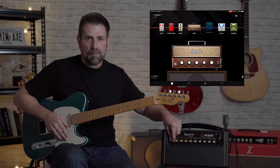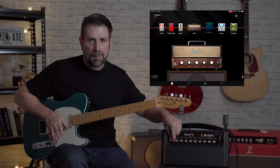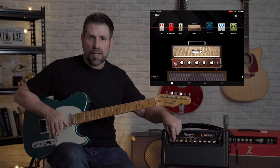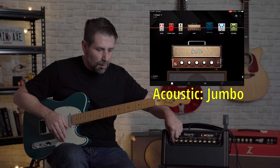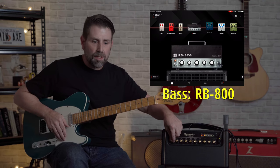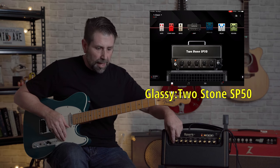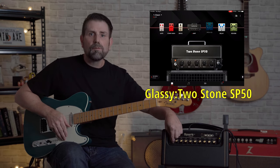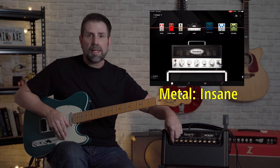Let's start with the first knob, the amp selector knob. There are 30 plus amplifiers to choose from on the Spark app. However, you only get to choose from seven if you don't use the app. The seven are as follows: for acoustic, you get the Jumbo; for bass, the RB800; for clean, the Blackface Duo; for glassy, the Two Stone; for crunch, the JM45; for high gain, the American High Gain; and lastly, for metal, you get the Insane.